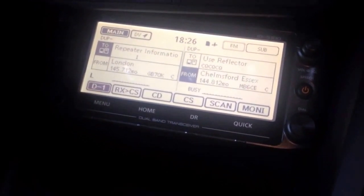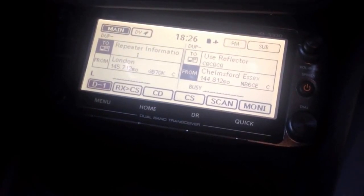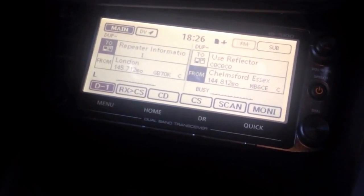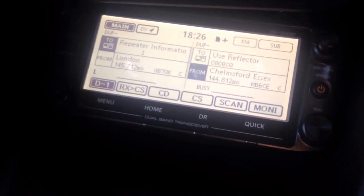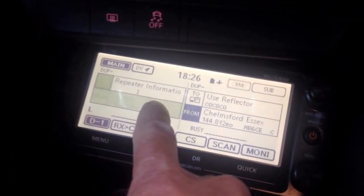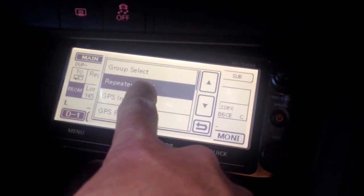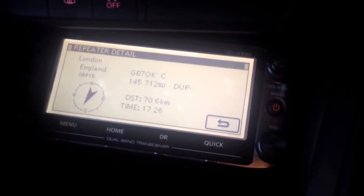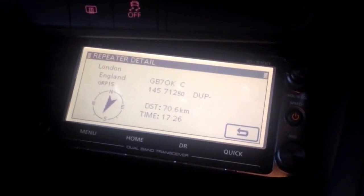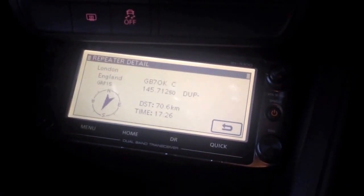You can see here on the left band we've got the London repeater. I've set it to get the repeater information. If you just tap on that you can see the repeater detail there and we can see we're 70.6km away from the repeater. I haven't actually figured out how to translate into miles but I'm sure someone will write a comment underneath.